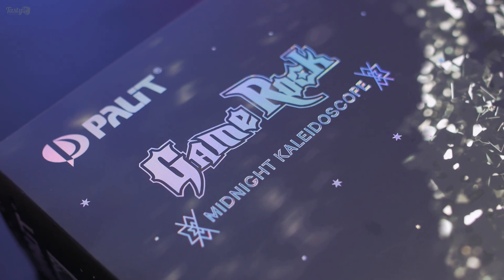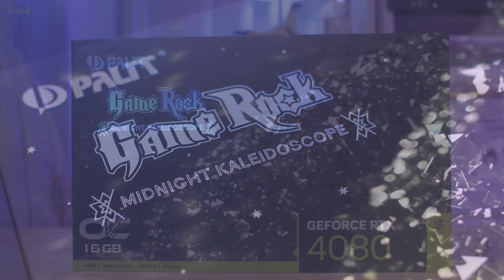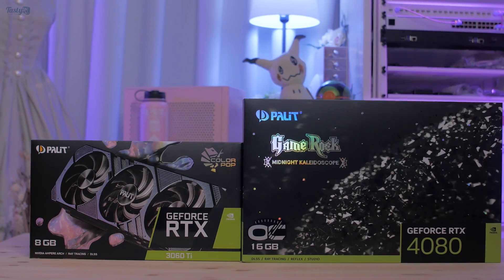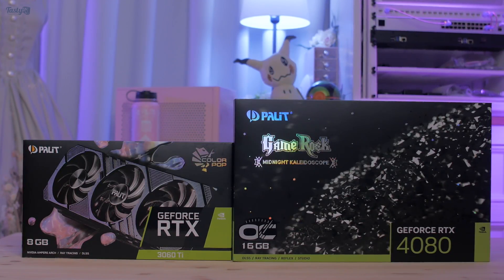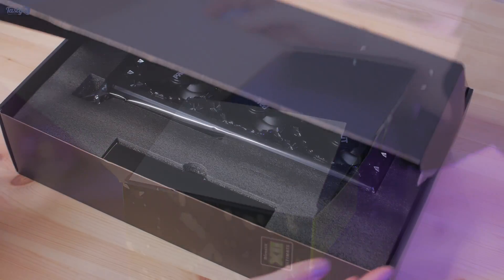Today I'm taking a look at the Palit Midnight Kaleidoscope GameRock OC RTX 4080. The first thing that stands out to me is just how huge the box is. Compared to the last triple-fan Palit GPU I looked at on the channel, the 4080 box is massive. But let's get this box open and take a look at the GPU itself.